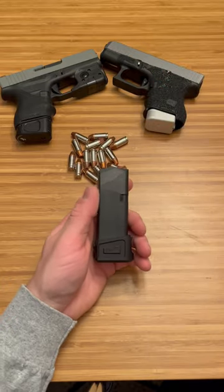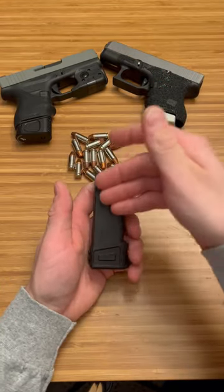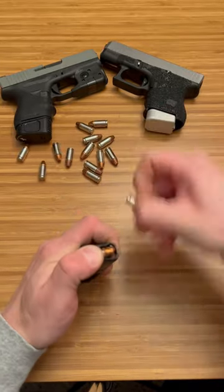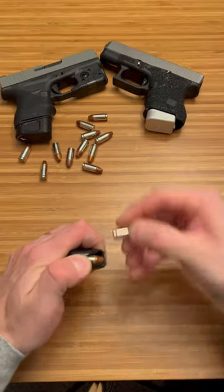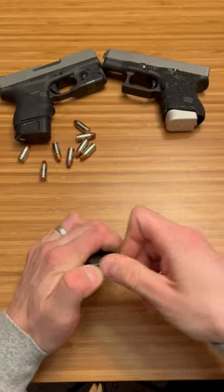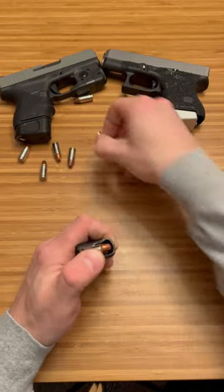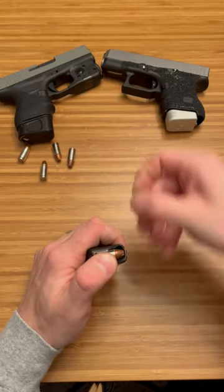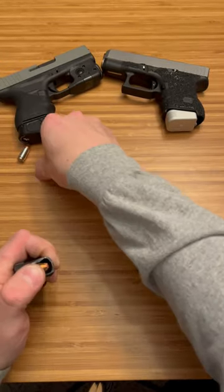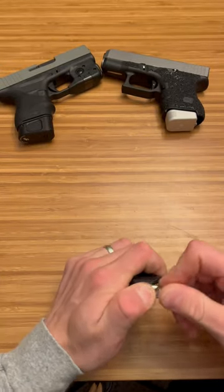Whenever you add a new base plate on a firearm like this, you need to give it some time for that OEM mag to settle — it needs to get broken in a little bit. Just load them up fully, as I'll show you here: 15 rounds, all the way up to 15.